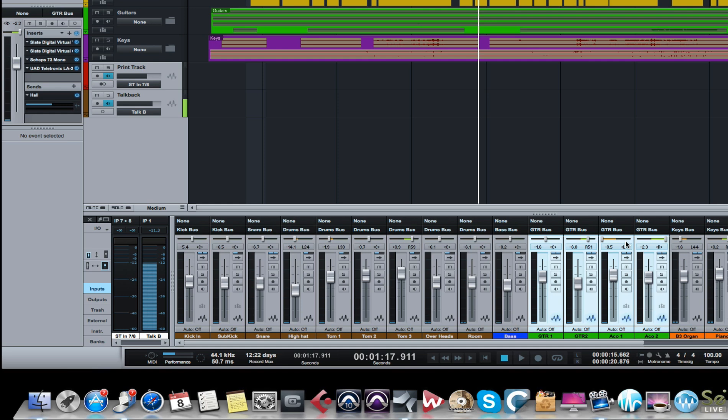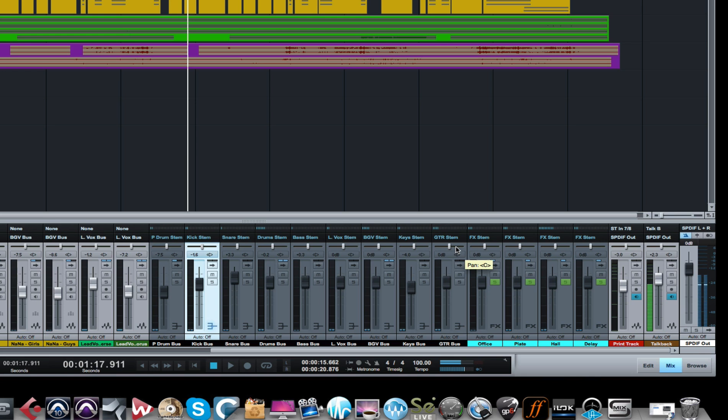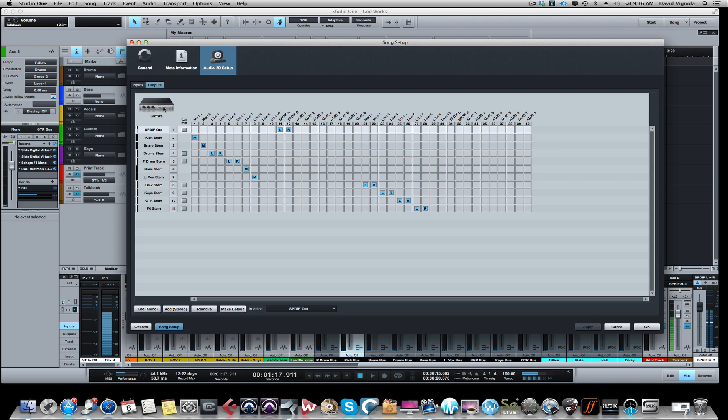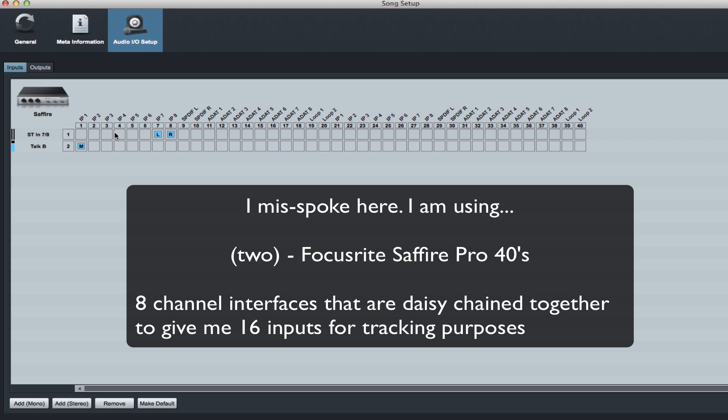From the buses, these outputs are going out to what we call stems. These are the outputs that are on the back of your interface, and then from there they go to your summing box. So let me show you the IO - Studio One Preferences, Song Setup. I'm using a Focusrite Sapphire Pro 40, and I'm using two of those interfaces. They're eight-channel interfaces that I've daisy-chained together to give me 16 channels of input when I'm tracking live bands in the studio. You can do this with a PreSonus, a Motu, virtually any interface as long as you have outputs on the back.